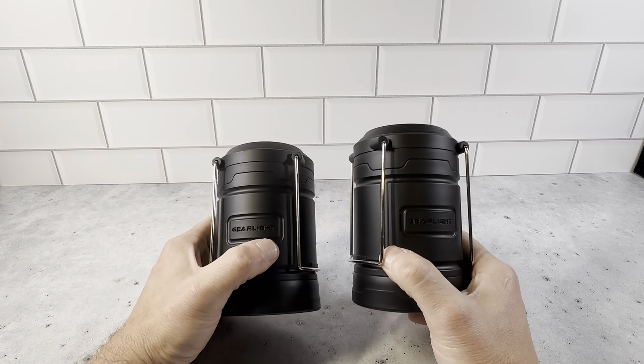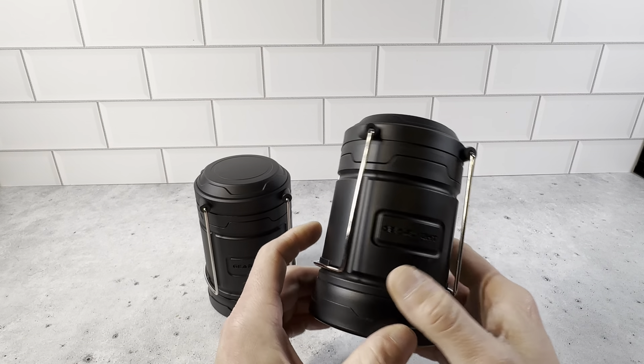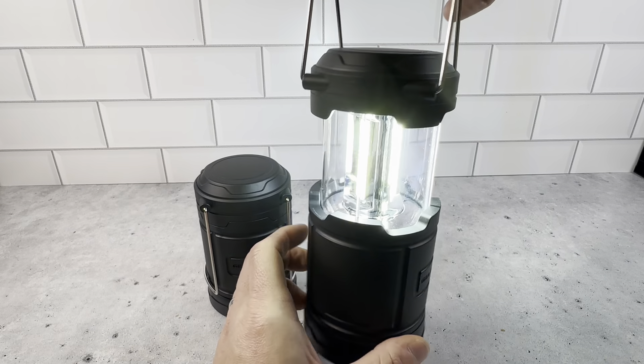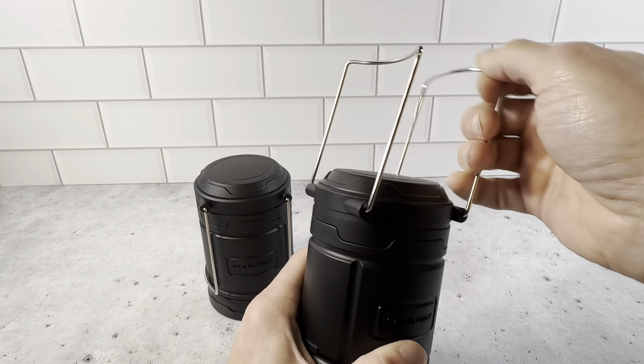You get these in a two-pack and they give you the six AA batteries. This does have a long run time, it's very bright. I like how it's weather resistant. It has 360-degree brightness too, so once you open it up you have light all around. This is a really great lantern set — definitely recommend picking them up.